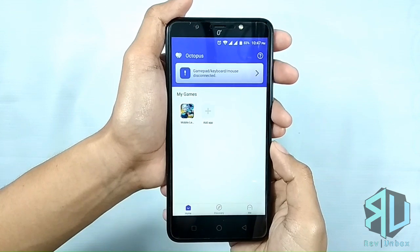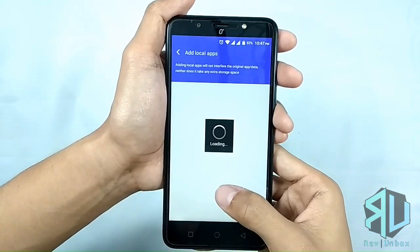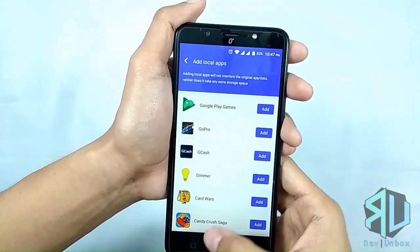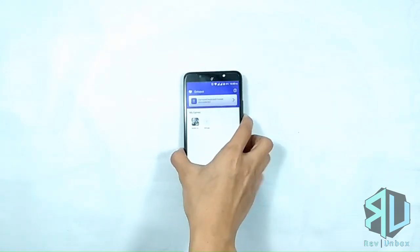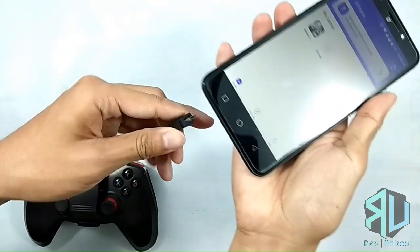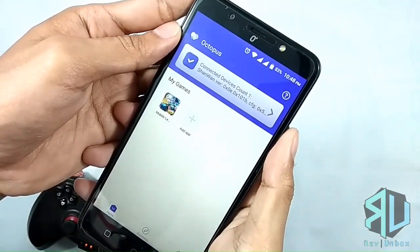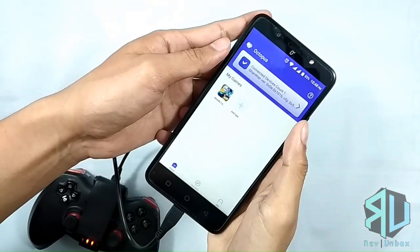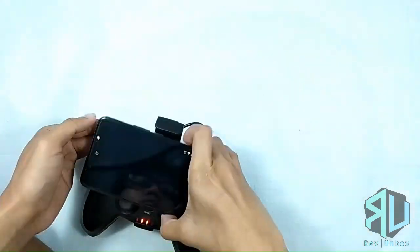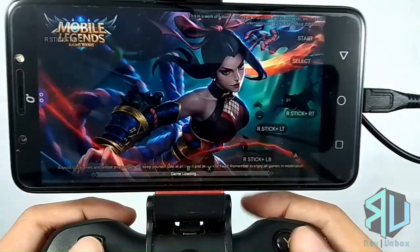Mobile Legends is already in the main menu, which means that the app is already pre-mapped. If the game you would like to play was not pre-loaded, you can still add it, but you would need to manually map the keys. So let's go back and plug the gamepad in. It was detected, so let's go ahead and launch Mobile Legends.